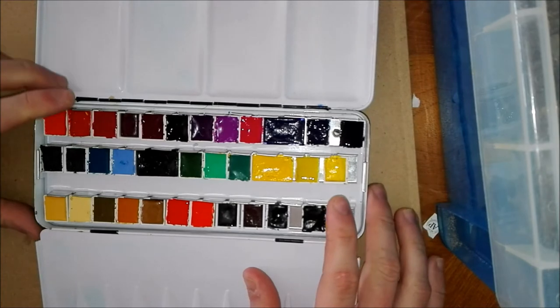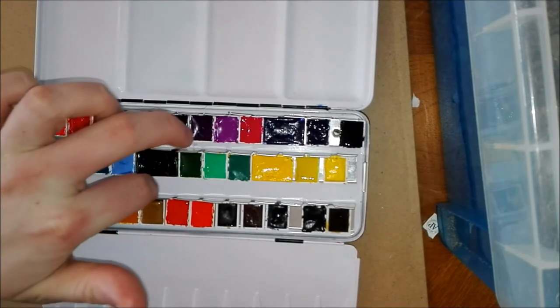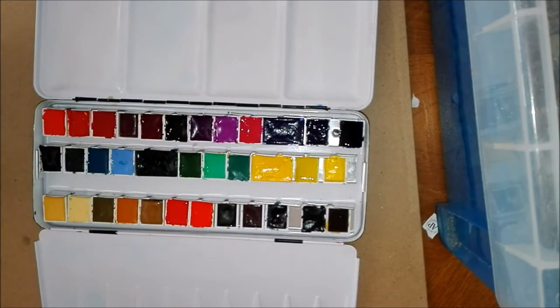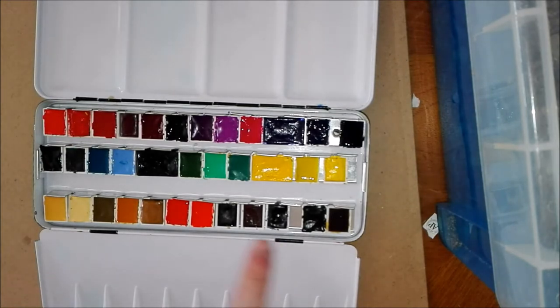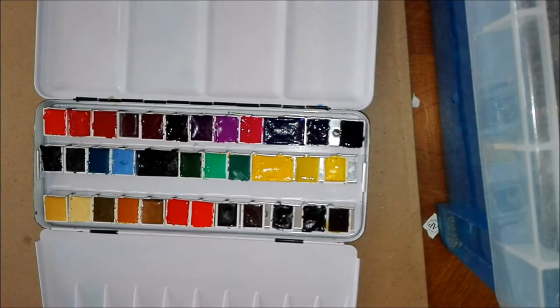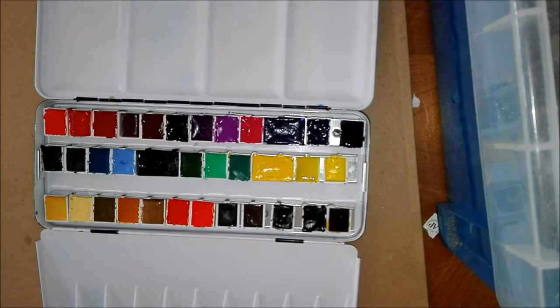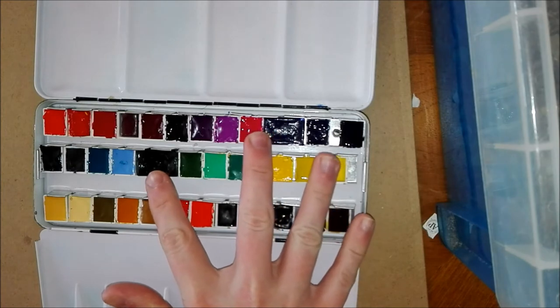I've organized these by color family: reds, purples, blues, greens, yellows, and then earth colors and oranges down the bottom. I've got several different brands in this palette. The ones I have most of are Old Holland, Schmincke, and Rembrandt. I've also got a few Van Gogh half pans, which are their student line. They're quite cheap but really good — they feel like an artist grade paint rather than something like Cotman, which feels a little plastic and chalky.